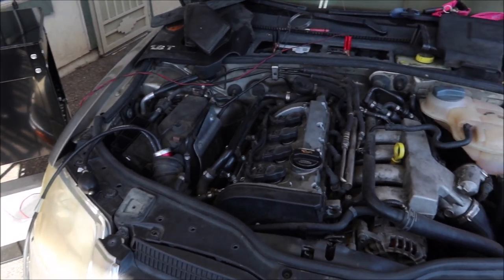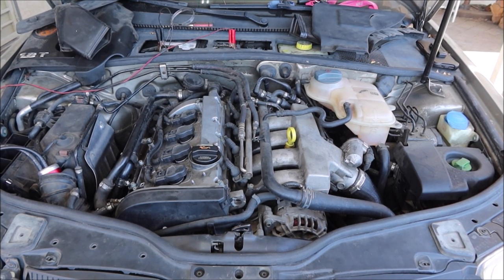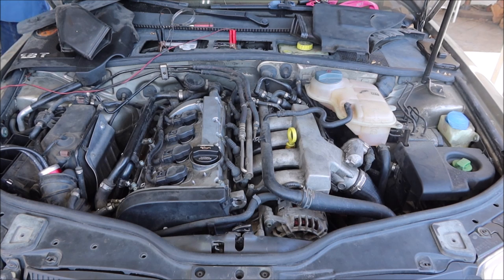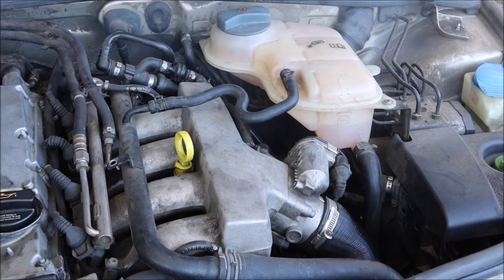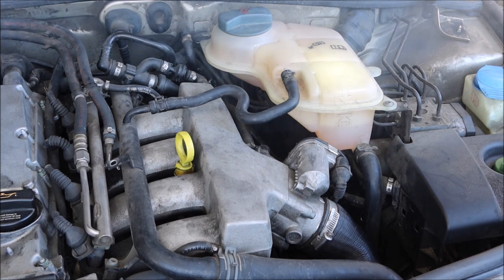We're going to have to wait a few minutes for the smoke to go through everything. And we can see something's leaking over here. I'm going to take this coolant reservoir off so we can see this better on camera.